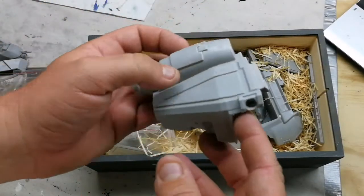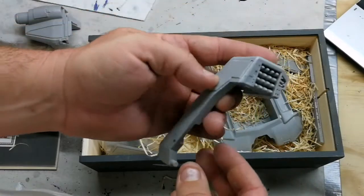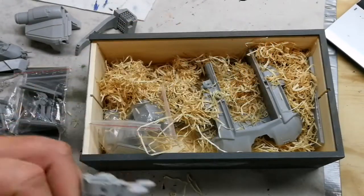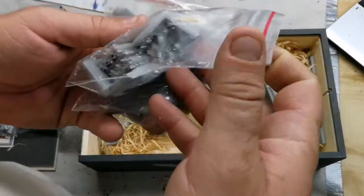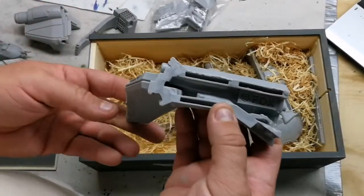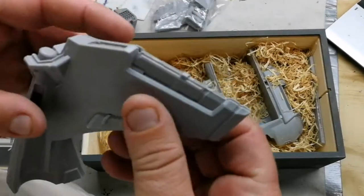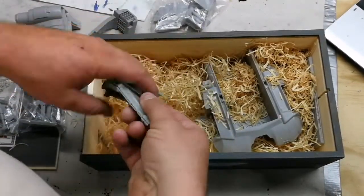This would be the other sub-assembly for the engine, and it looks like the other missile pod. I believe that's the front or rear landing gear — I can't recall now. This looks like a tail wing. There is definitely some release agent and a slight amount of cleanup that needs to take place, but not too bad — definitely not the worst I've seen.